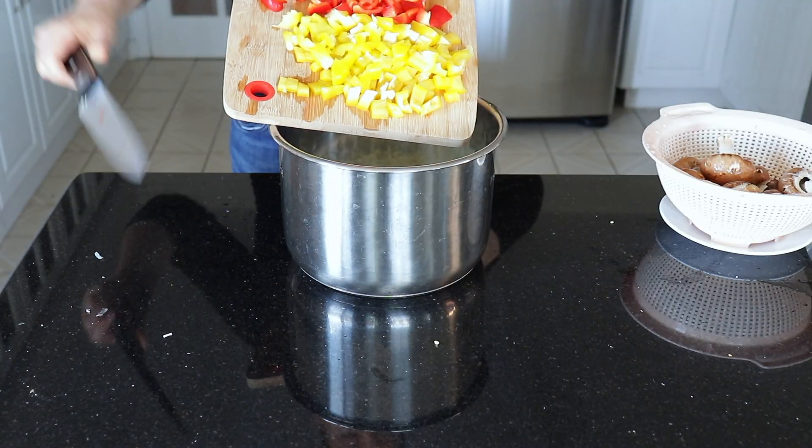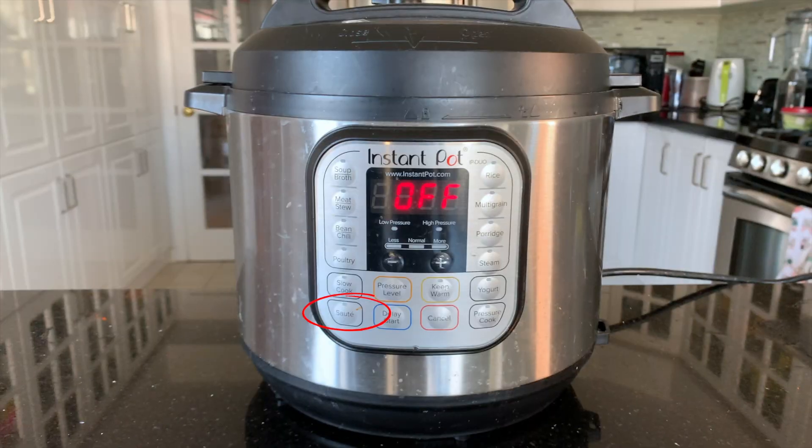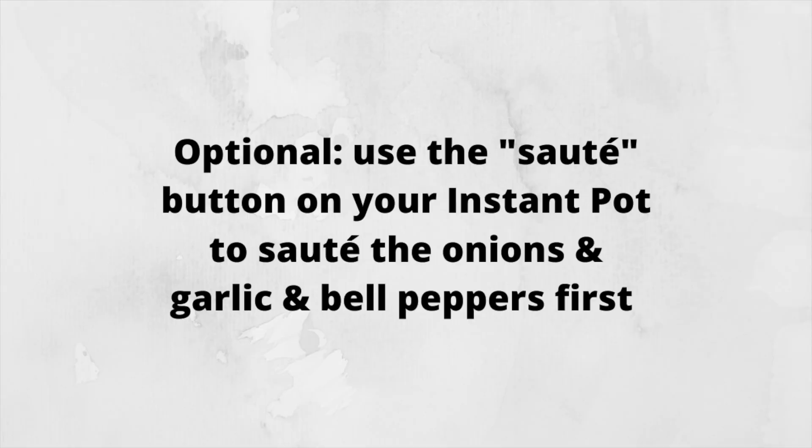You have an option here — you can saute the onion, garlic, and bell peppers first. Just press the saute button on your instant pot and add a little bit of vegetable broth, but I have found it doesn't make that much of a taste difference so I usually skip that step.